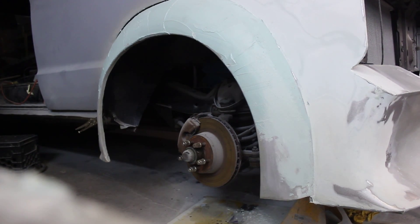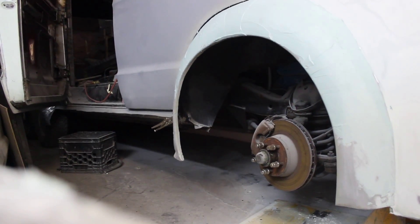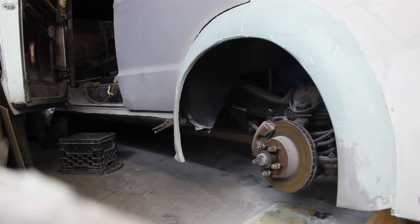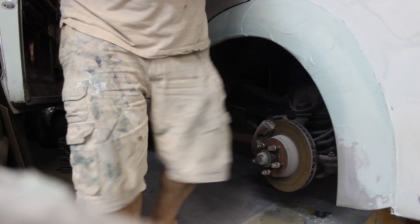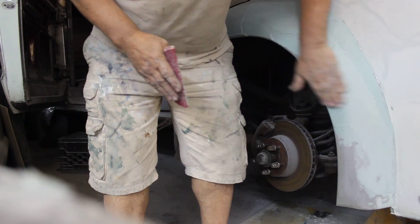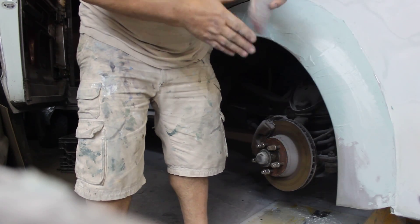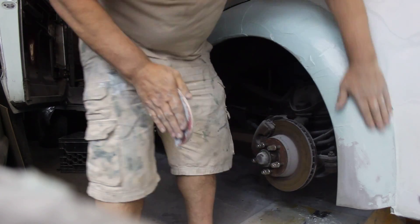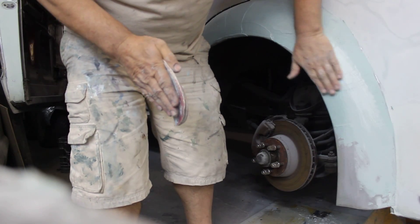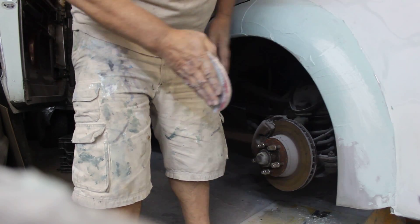I'm gonna call this video Bondo 101. Just the other day I had an ex-employee come over and all of a sudden the guy is doing everything backwards, not the way I taught him years ago, like 25 years ago. Anyway, go to Bondo over the whole thing — this flare is English wield and all that, so it just needed a skim coat.